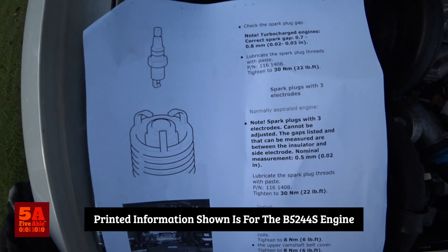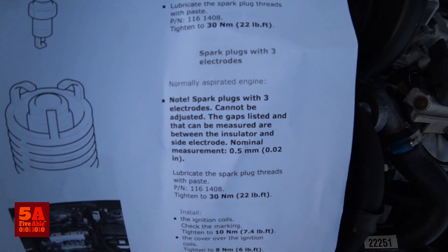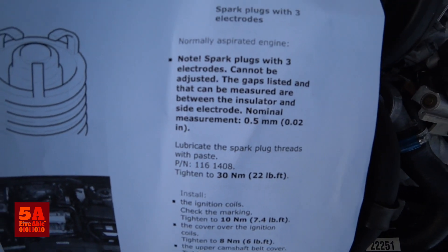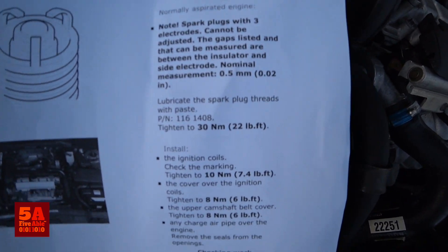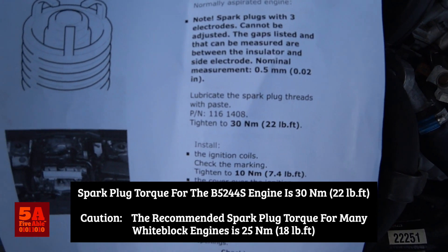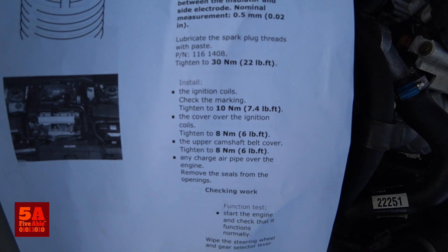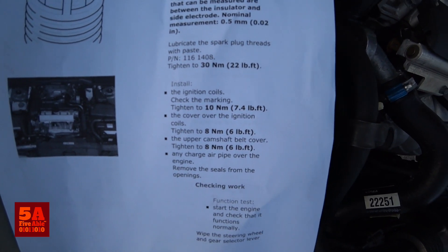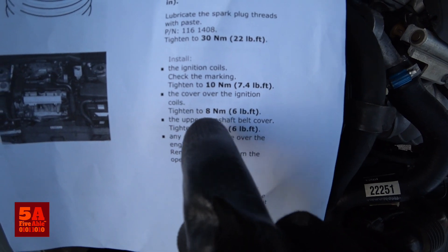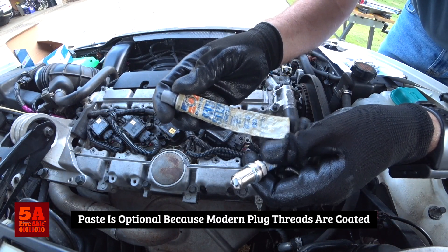Here's a little information from the Volvo guide. It shows the three-electrode plug — note that spark plugs with three electrodes cannot be adjusted. The gaps listed that can be measured are between the insulator and the side electrode; nominal measurement is 0.5 millimeters or 0.02 inches. It goes on to say: lubricate the spark plug threads with paste. Tighten the plugs to 30 newton meters or 22 foot-pounds. The ignition coils will need to be tightened to 10 newton meters or 7.4 foot-pounds, which is basically just hand tight. The cover Torx 30 bolt is 8 newton meters or 6 foot-pounds — again, just hand tight.